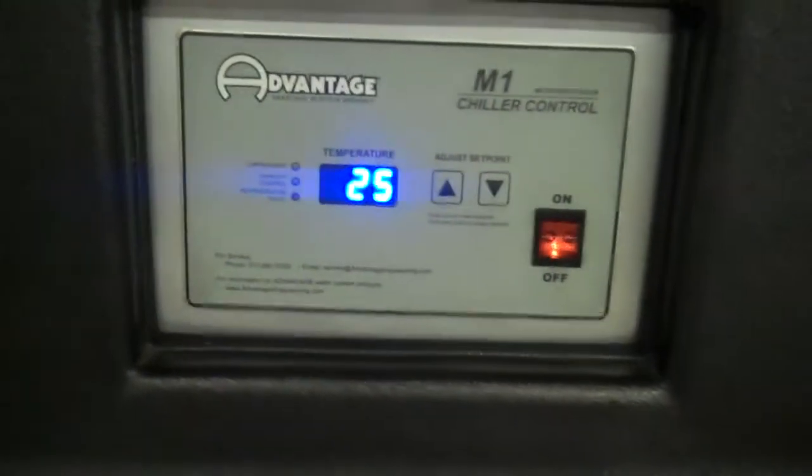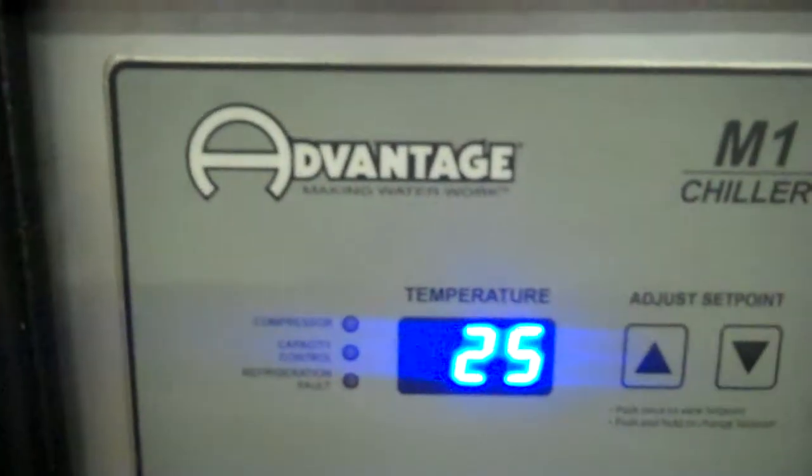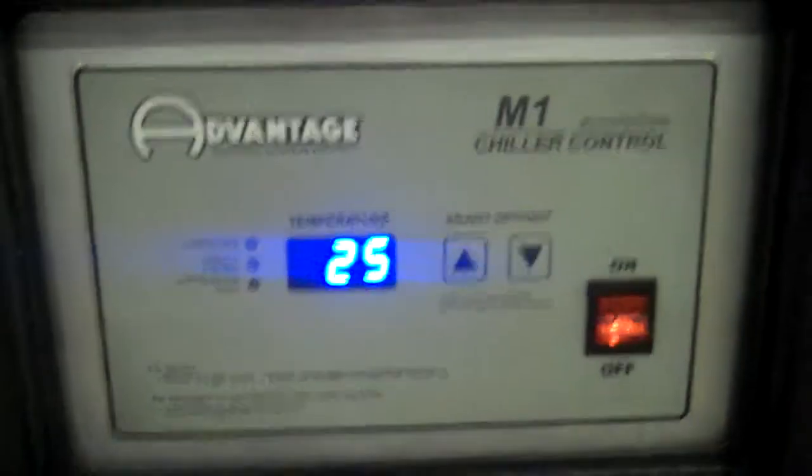It did what you expected. It just shut off at 25, the pump's still running. When it gets back up to one degree above set point — in this case that would be 30 degrees Fahrenheit — it'll turn back on.